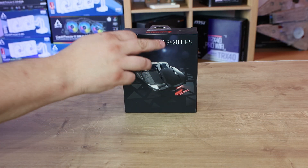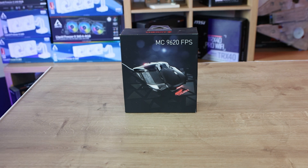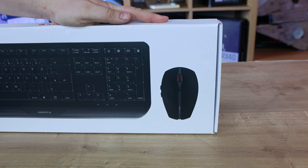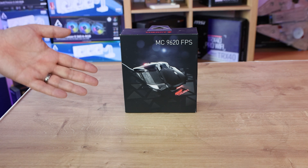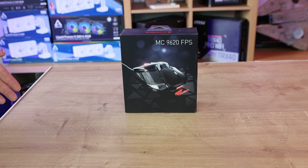As you can see we have got the Cherry MC9620 FPS — I'm guessing FPS stands for First Person Shooter. It's nice to see they've got the model number and brand on the front, as usually Cherry products don't show that. The packaging looks nicer in black, a lot more gamey and stylish. We'd still like a few bullet points on the front mentioning RGB, included weights, and DPI.